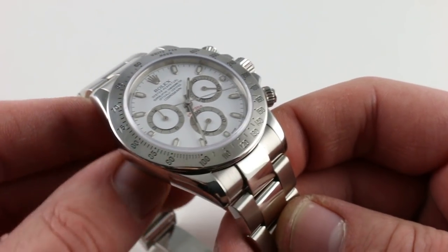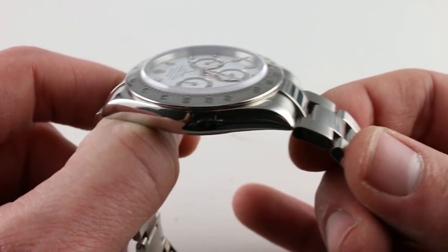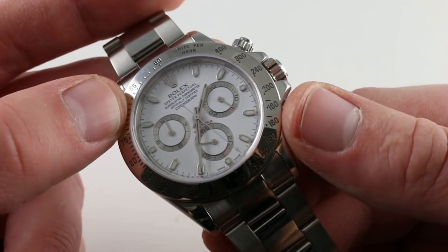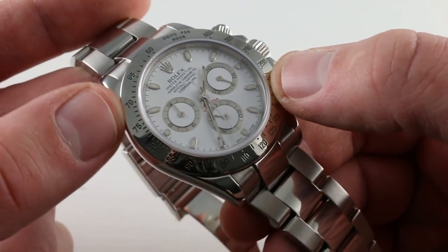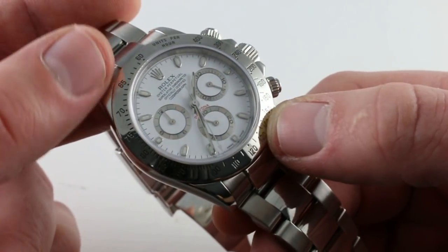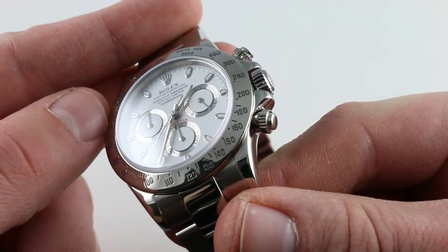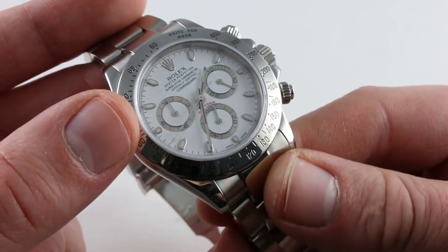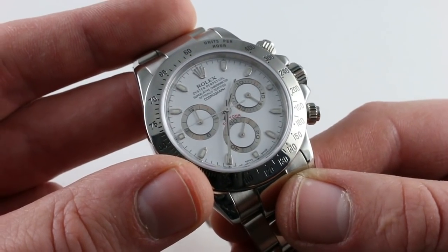The watch is gorgeous. You can see there's a contrasting satin and polish pattern across the links, but the case is all in high polish. The tachymeter scale is in high polish, and despite the age of this example, the lacquer within all of the numerals, indices, and letters is completely intact. Nothing's been polished off, nothing's been thinned out, nothing's been blanked out. The watch is essentially as it would have emerged from the authorized dealer in the year 2000.